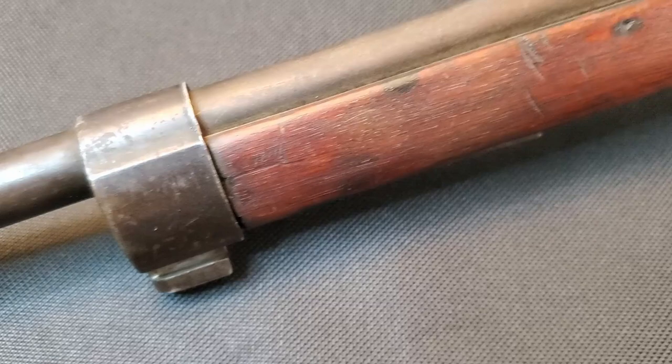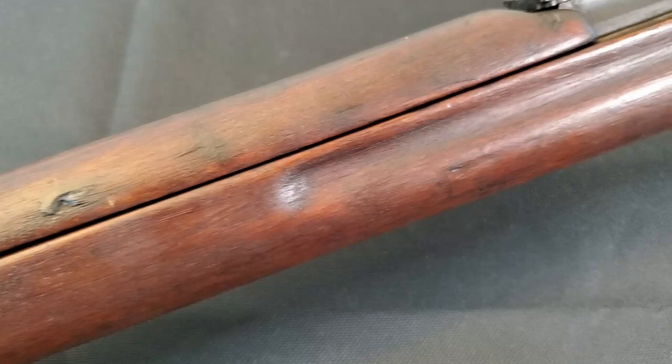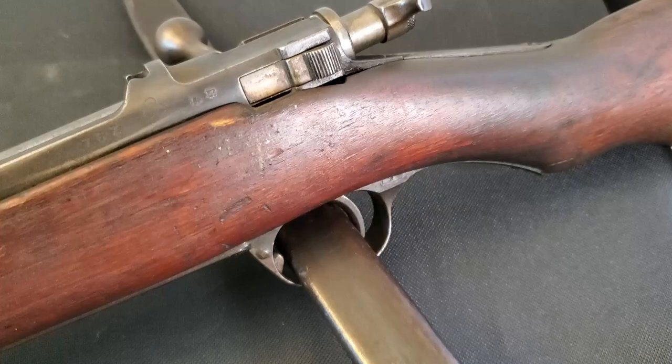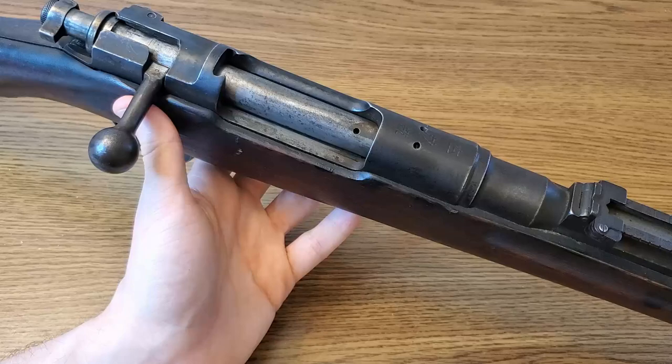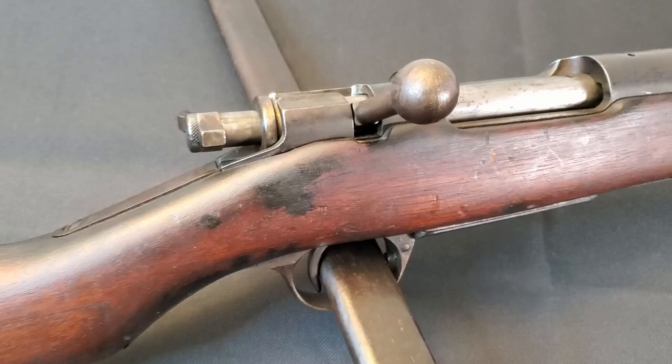The only true Arisaka rifle — the Type 30 was developed by Nariakira Arisaka, who at the time was a colonel at the Koishikawa Arsenal in Tokyo. In 1895, the Imperial Japanese Army decided it was time to replace their very dated single-shot large-bore black powder rifles, the Type 22 Murata, in favor of a modern small-bore smokeless repeating rifle. After a couple years of development, the Type 30 was adopted in 1897, the 30th year of the Imperial Meiji rule of Japan.